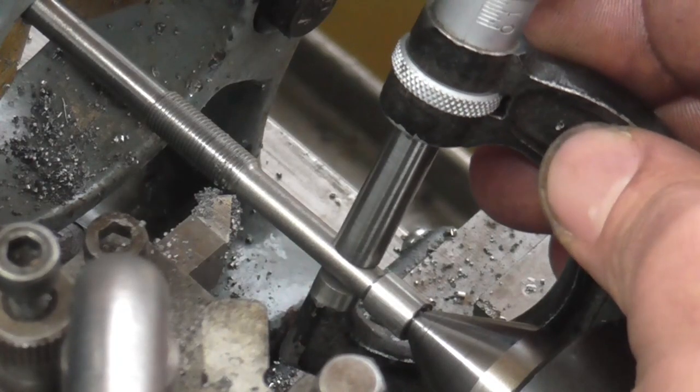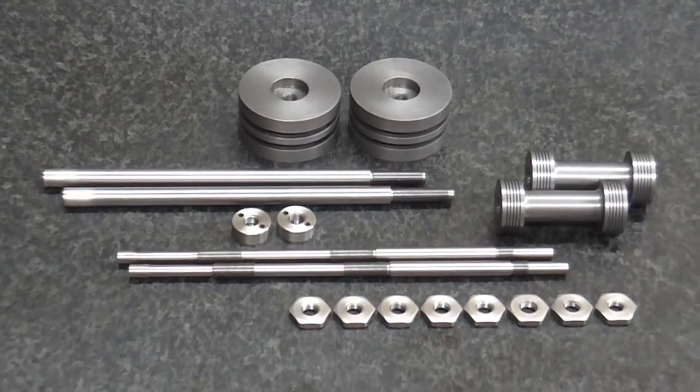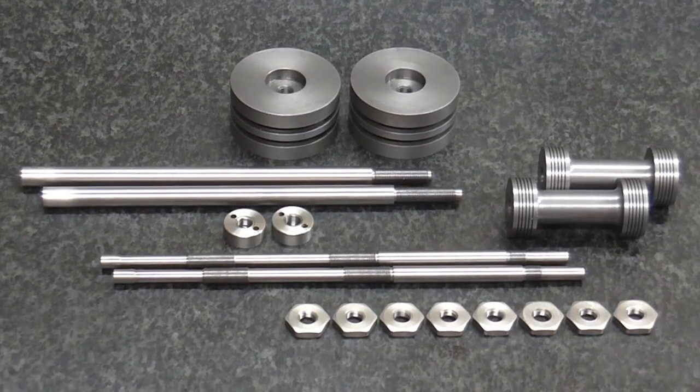Finishing up the last diameter on these rods and that gives me all my pieces. I've done the piston rods, I've done the valve rods, the nuts, the pistons are semi-finished and the valve bobbins are finished. The nut machining you can see in my video 'Machining Nuts'.